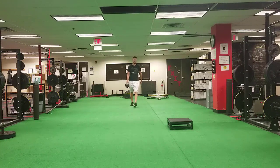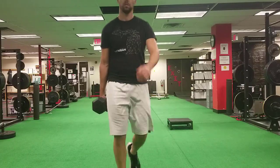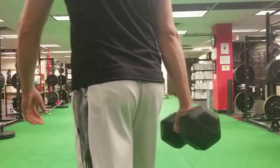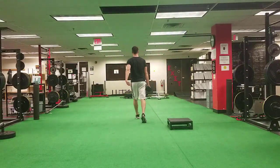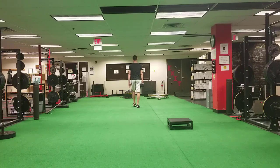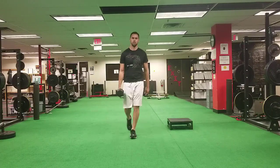My mistake early on in my career was to always program carries with the intent of improving maximum strength. We don't need to always do that. Certainly if that is your intent, that's perfectly fine. But what I want you to consider is the slight difference in this farmer carry that is probably going unnoticed to you right now, which is the swinging of the arm and what is happening at the sternum. Most people when they perform a farmer's walk, they'll keep their arm right at their side, very rigid.